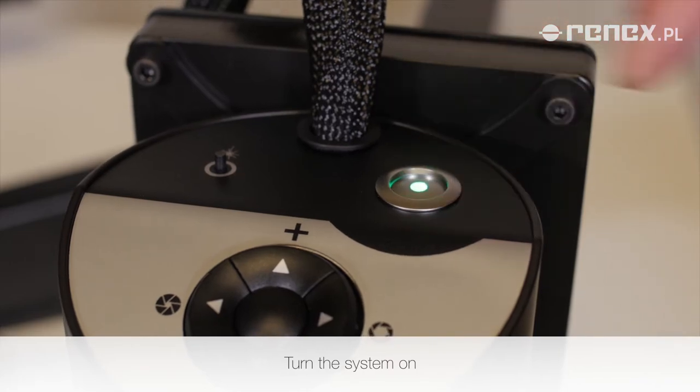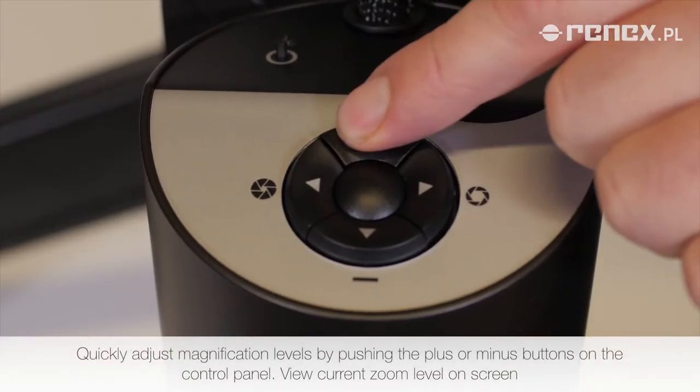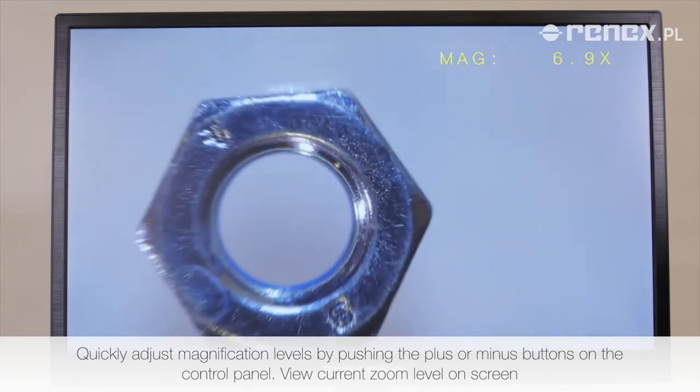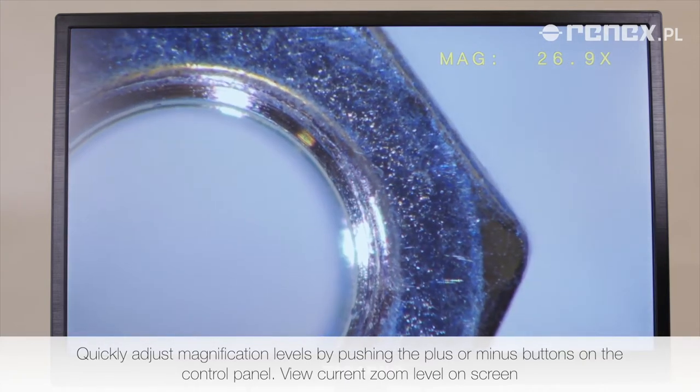Turn the system on. Quickly adjust magnification levels by pushing the plus or minus buttons on the control panel. View the current zoom level on screen.